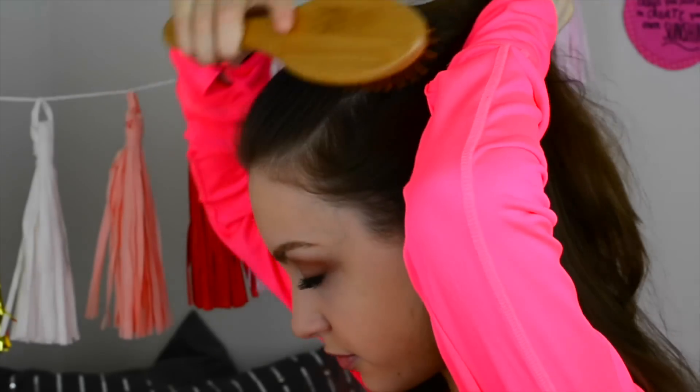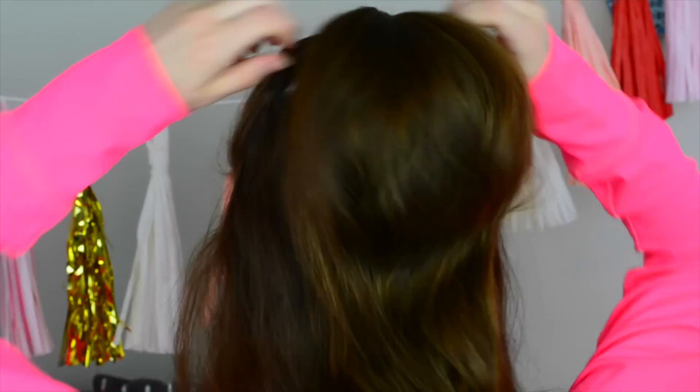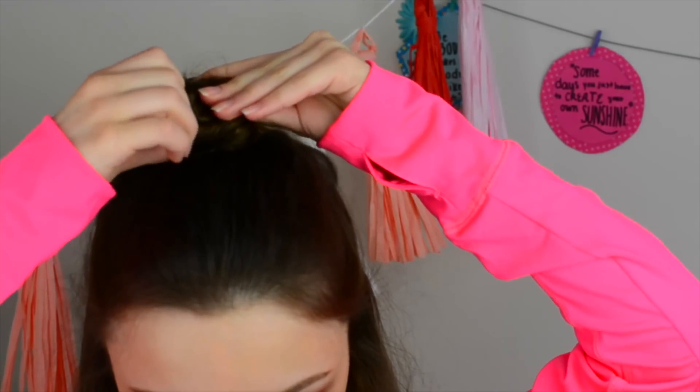So this next hairstyle is probably the easiest of them all. All I'm doing is taking half of my hair and putting it up into a ponytail, then really teasing it to make it a lot more voluminous. After that, I'm just wrapping it around into a bun shape and adding some bobby pins.